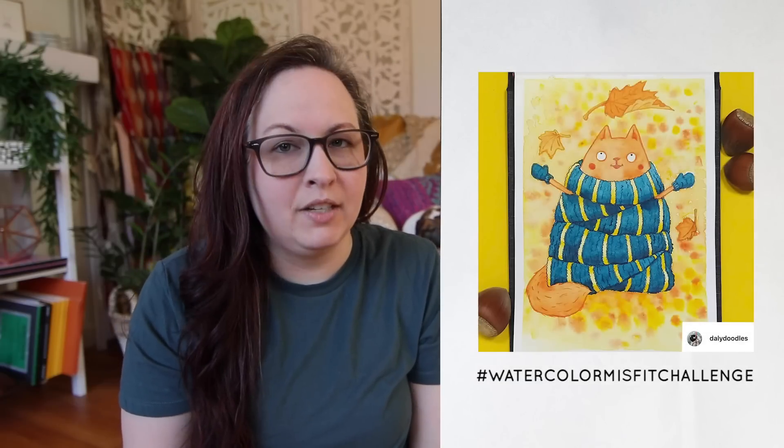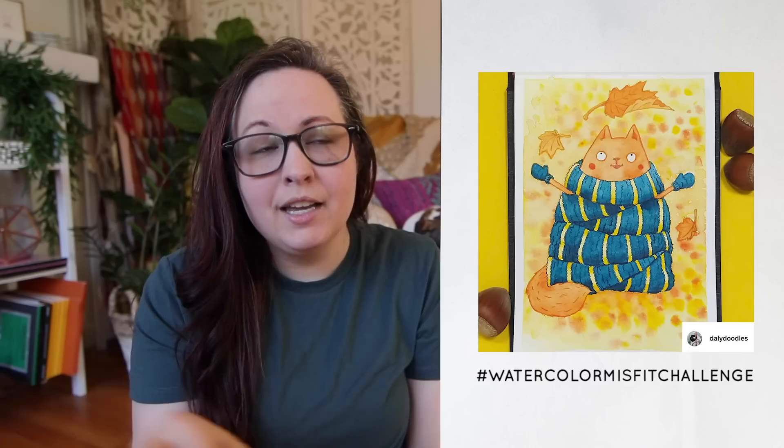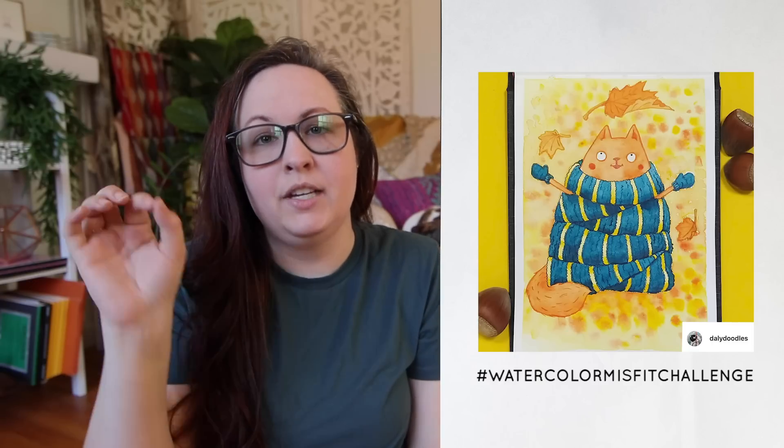I am extending the September watercolor challenge into October. So the October challenge will also be leaves, and the Misfit of the Week will be featured here. If you want to participate in this watercolor misfit challenge, make sure to use the hashtag — hashtag watercolor misfit challenge — so I can find you. Paint something with leaves; it doesn't have to be fall, it can be anything you want, and each week I'll be featuring one, two, or three entries depending on how many people upload images.